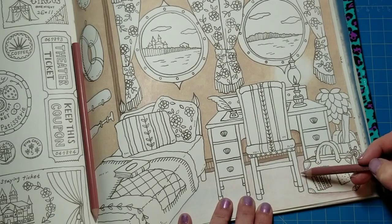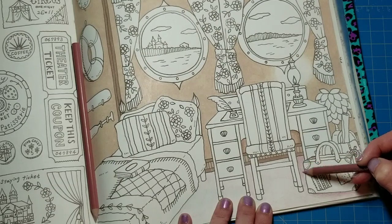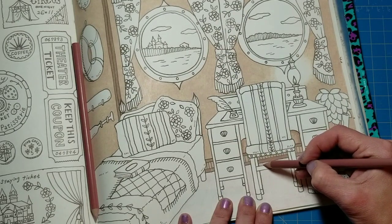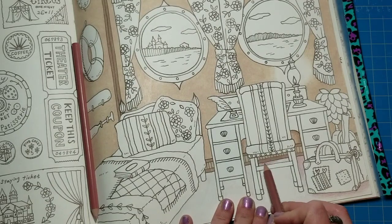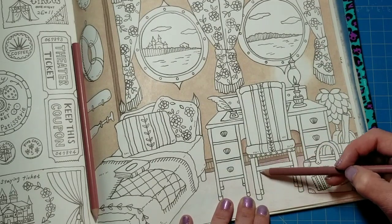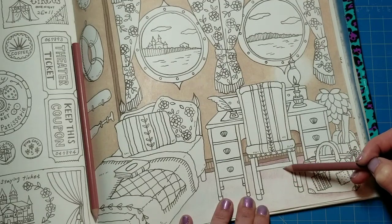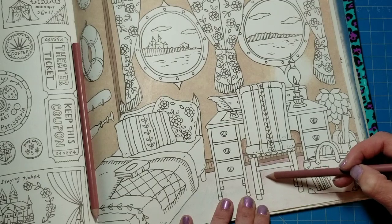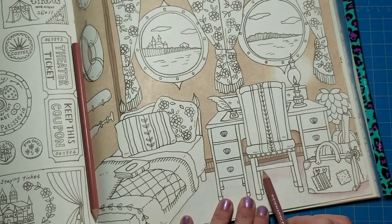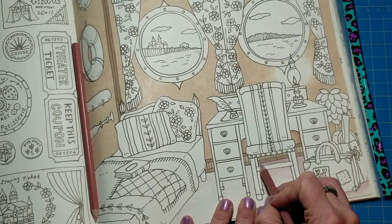Then we're going to have the area under the desk shadowed. You don't want to carry that shadow out too far. This part will all be in shadow so I can go ahead and go in a little heavier here, and we can go ahead and pull this down. You guys might hear some noises in the background — my dryer is running.